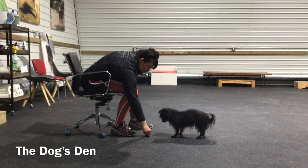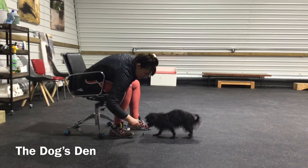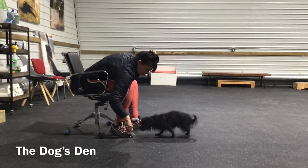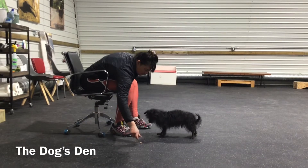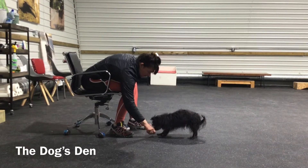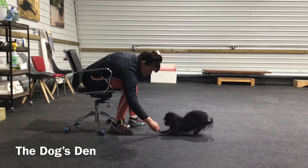Repeat this process. Once your dog can look at that treat on the floor and not go for it, then what you can do is make the exercise more difficult by picking the treat up and dropping it. While you're dropping it, you're going to be saying leave it. If your dog doesn't go for that treat, you're going to click and give them an alternative.